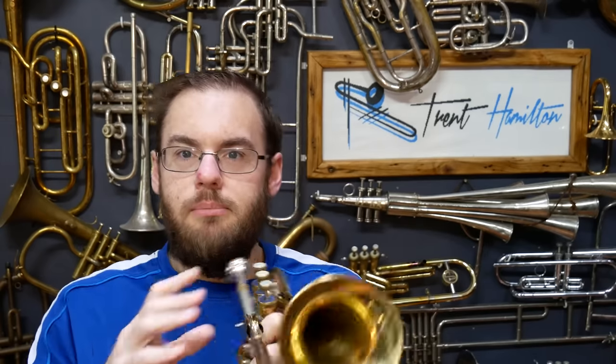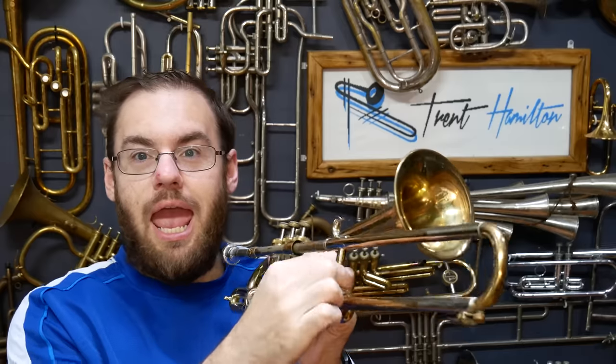The Firebird, like the Superbone, is a hybrid instrument that was made by Holton, and it combines both valves and a trombone-style slide. The Holton Firebird was made in the 1980s and sort of built on the success of the Superbone, which was released about 10 years earlier. Unfortunately, this isn't a genuine Firebird.